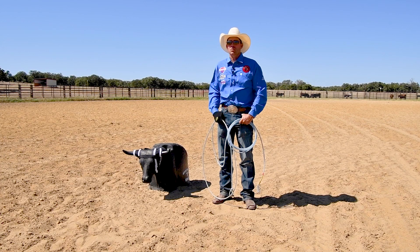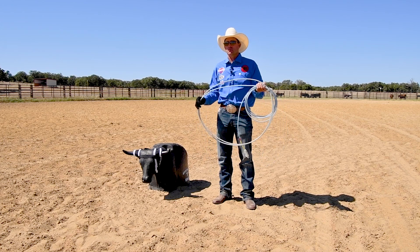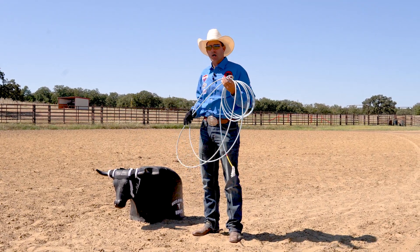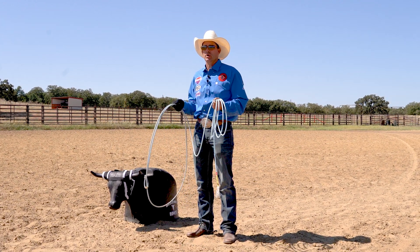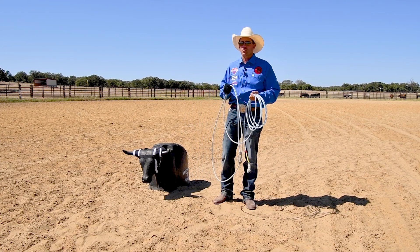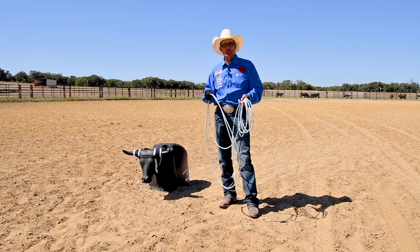I'm David Tee and today I want to talk to you about a few things about roping — some of the details that people don't discuss about roping. One of the most common things that I see is how people hold their rope, and how that affects their swing and their feeding, and then how that affects their delivery. So I want to go over a couple things with you. The first thing is how you grip your rope.